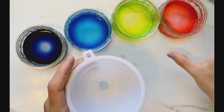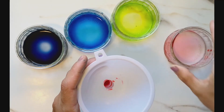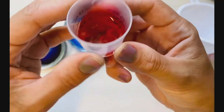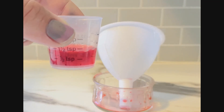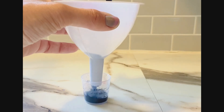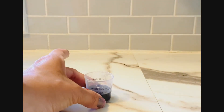Now I'm going to bring them inside and measure. To measure the rain I have a little measuring cup and a funnel. I'll pour out the red rain first — it was under the tree so I wouldn't expect a lot, but let's check. One and a half teaspoons from under the tree!